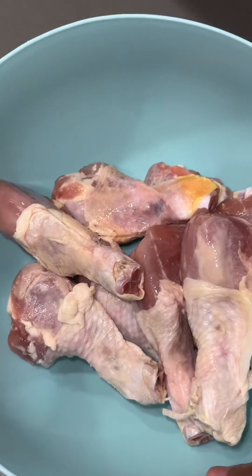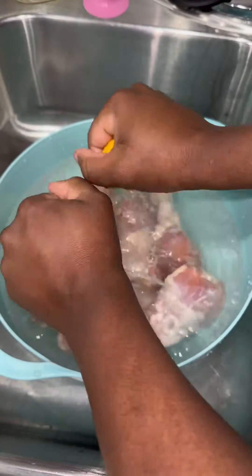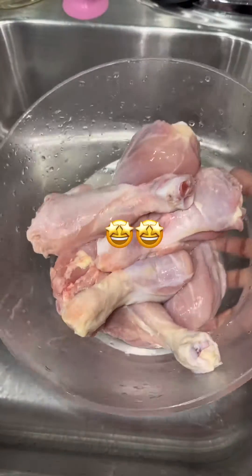If you got a pack of chicken drumsticks and don't know what to do with it, watch this video. Trigger warning: clean your meat. I use cold water, vinegar, and today I use lemons — you can use limes as well. The first thing I typically do when cleaning drumsticks is washing off the meat.